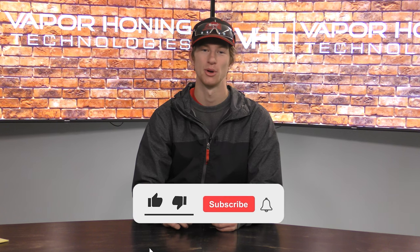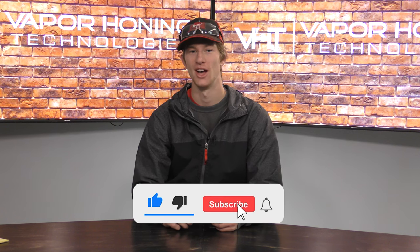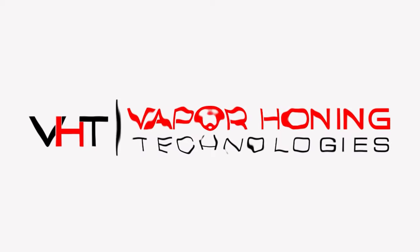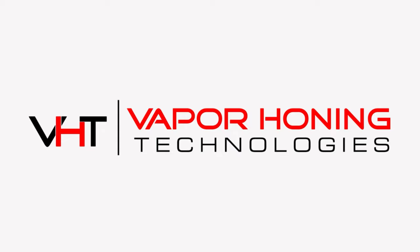Hey everyone, welcome back to another Vapor Honing Technologies video. I'm Ryan and today we're going to discuss how to use the PSI to your advantage with wet blasting. Before we get into how to use the pressure to your advantage, it would make sense to understand what exactly this PSI or pressure you're supplying to your machine does.